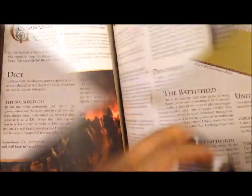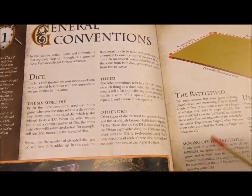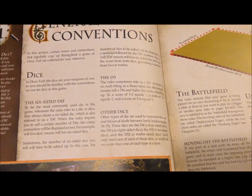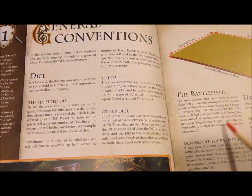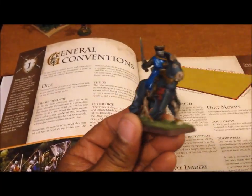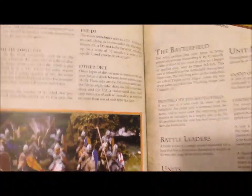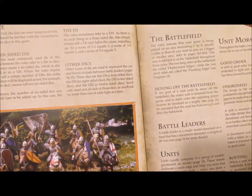The first relevant section covers general conventions. The game uses six-sided dice, but also D4, D8, D10, and D12. The battlefield is typically six by four feet. The main unit or force in this game is your battle leader — every unit will have one, and your overall army will also have one. Everything in the game works off of the battle leader. It also covers unit morale, which in sophisticated wargames is actually more important than your actual fighting ability.